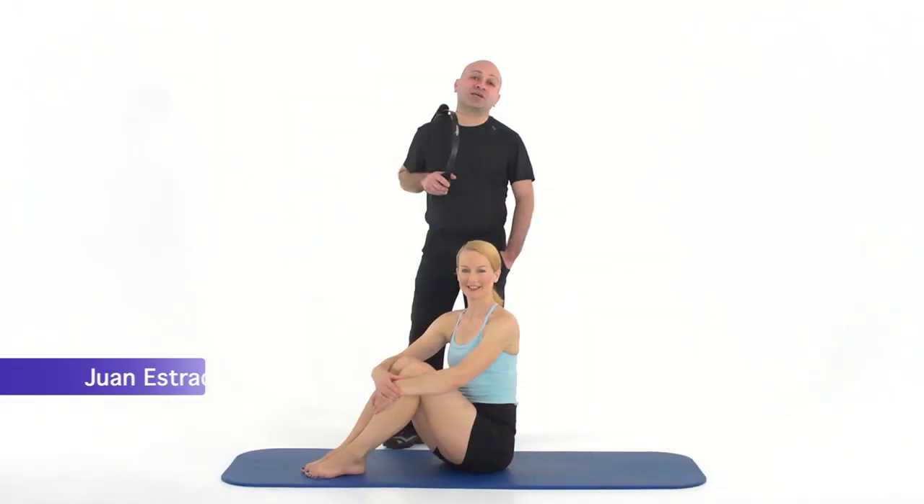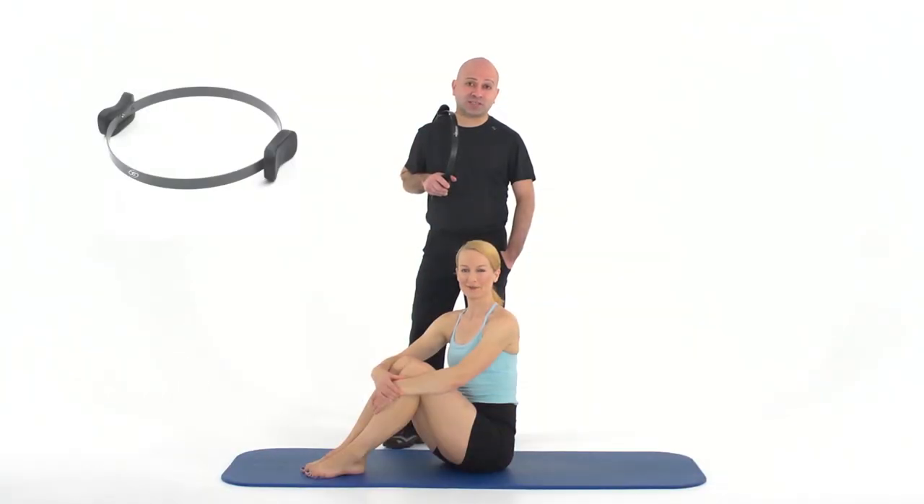Hi, my name is Juan Estrada. I'll be taking you through the technique of teaching the exercises with the magic circle.